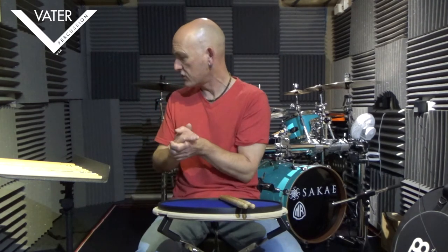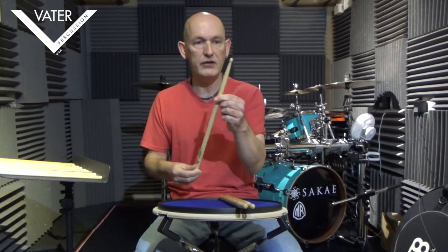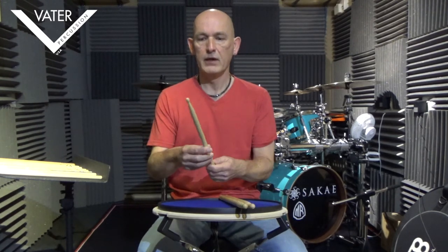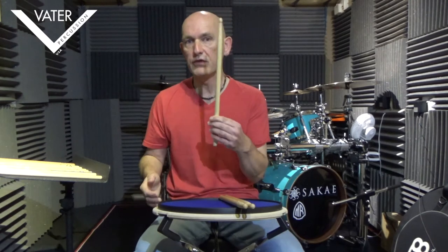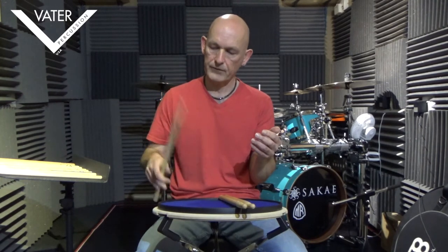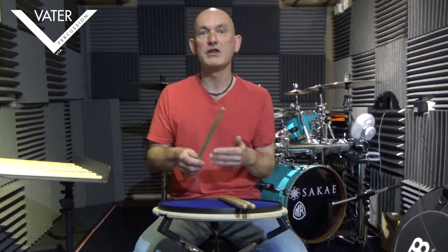Let's have a look at some of the 5A derivatives. I've got various Vata models here. Let's start with the bulk standard — the Los Angeles 5A. It's a kind of medium weight stick, has a very smooth gradual taper, not too thin, not too thick, and an acorn head. That's a typical 5A. It will rebound quite well and give you a fairly full sound on cymbals and drums. It's what you might call an in-the-middle stick — a general use for all kinds of things. Probably most players in the world use a 5A.